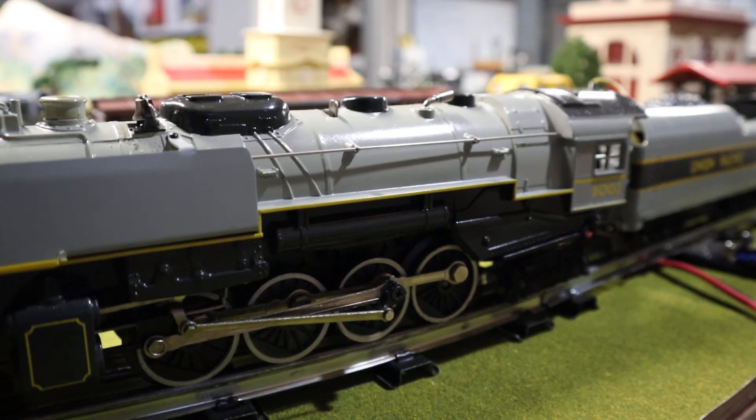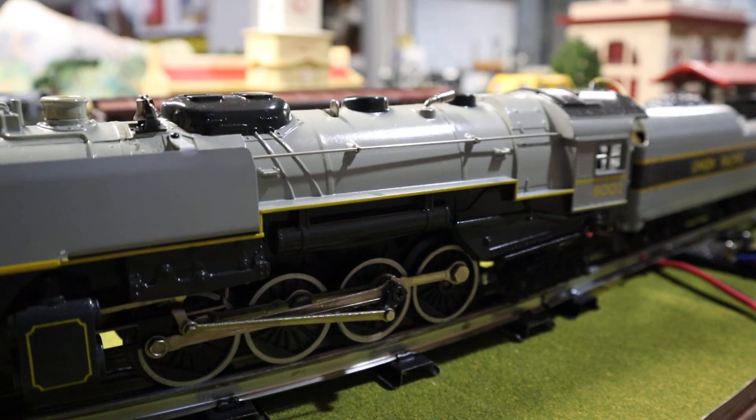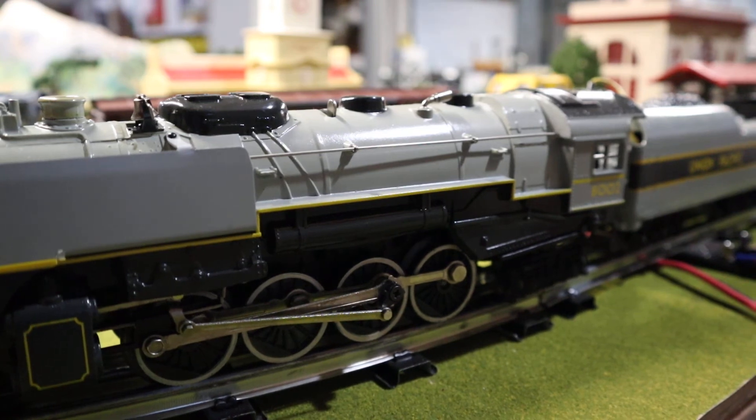1980 was kind of a big year for Lionel as far as putting out steam sets, because this set came out and then the Chessie Steam Special came out, both utilizing the Berkshire. Technically the Chessie Steam Special should have been a Northern, not a Berkshire, but regardless it's still a sharp looking locomotive.